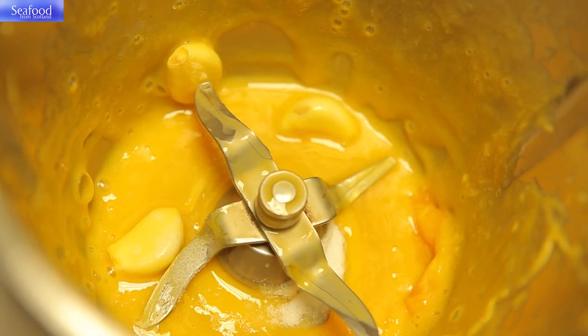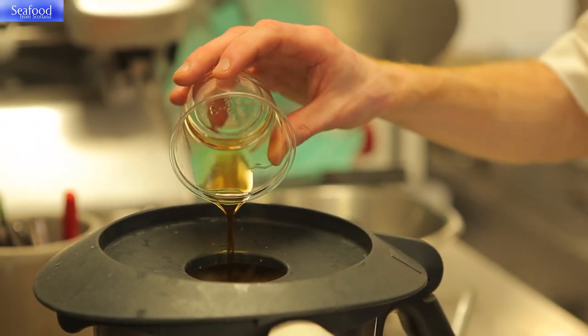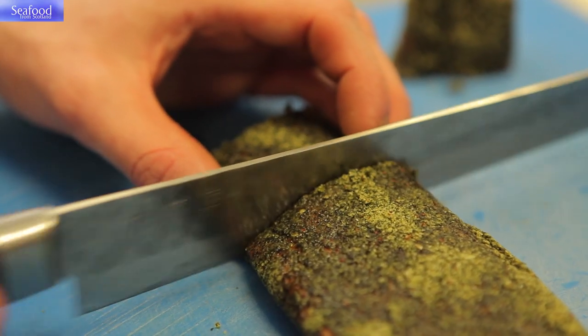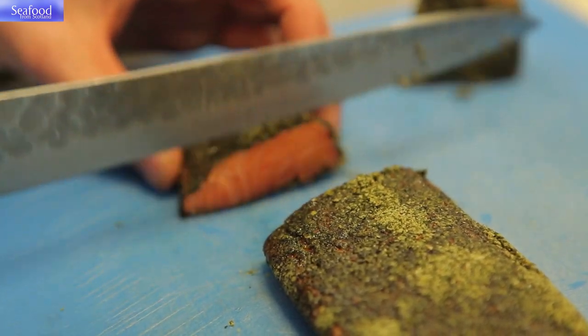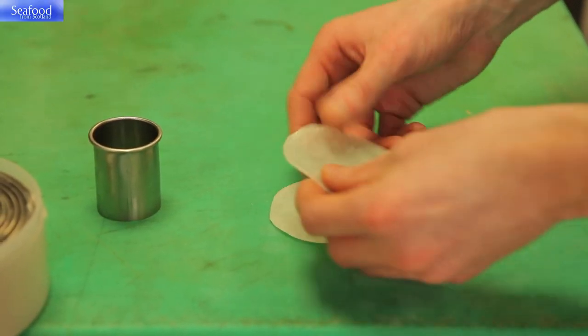We'll pass this through a sieve and reserve it to one side for plating. The last remaining element on the plate is the keta, which is going to be marinated in our tezazu vinegar. To finish and plate the dish we're going to slice our trout loin and reserve to one side. We'll finely slice some mooli and cut with a round cutter.